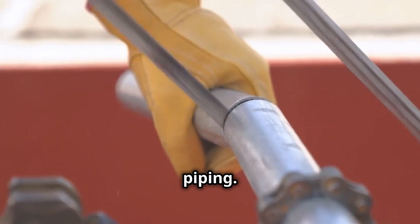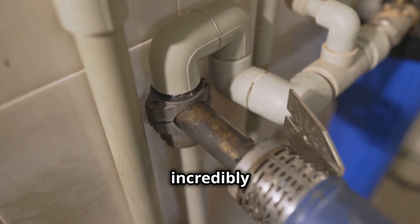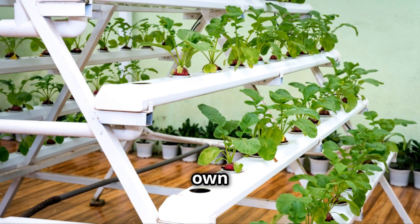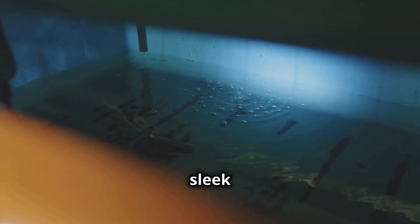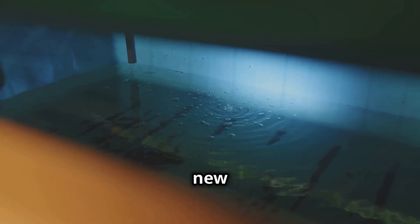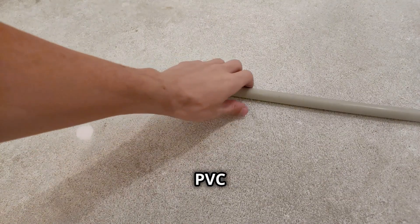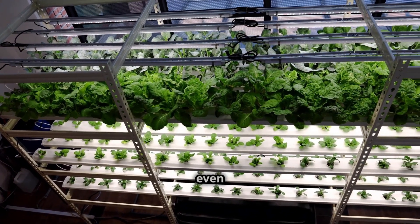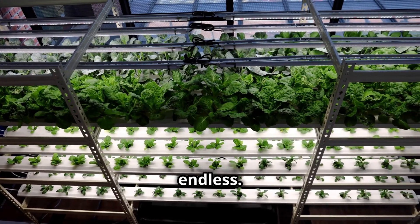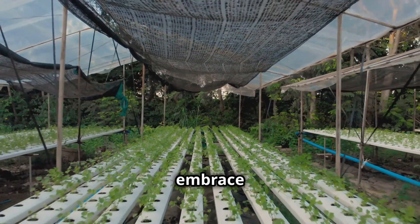PVC piping is like the LEGO of the hydroponics world — it's affordable, easy to work with, and incredibly versatile. We're talking about building your own custom hydroponic systems tailored to your space and your plants' needs. Whether you're dreaming of a sleek nutrient film technique (NFT) system or a classic drip system, PVC piping is your new best friend. You can find PVC pipes and fittings at any hardware store — just grab a pipe cutter, some PVC cement, and let your imagination run wild. You can create vertical, horizontal, even spiraling systems. The possibilities are endless, and the best part: PVC is incredibly durable.